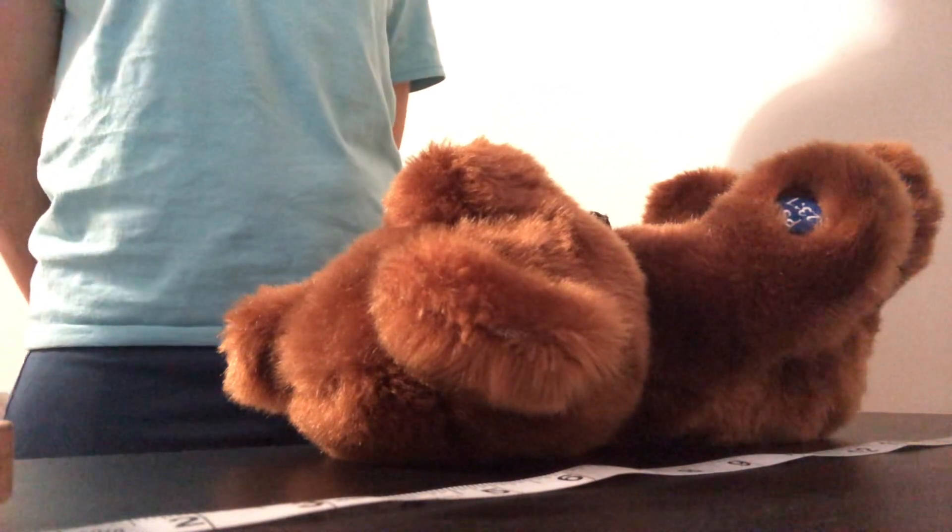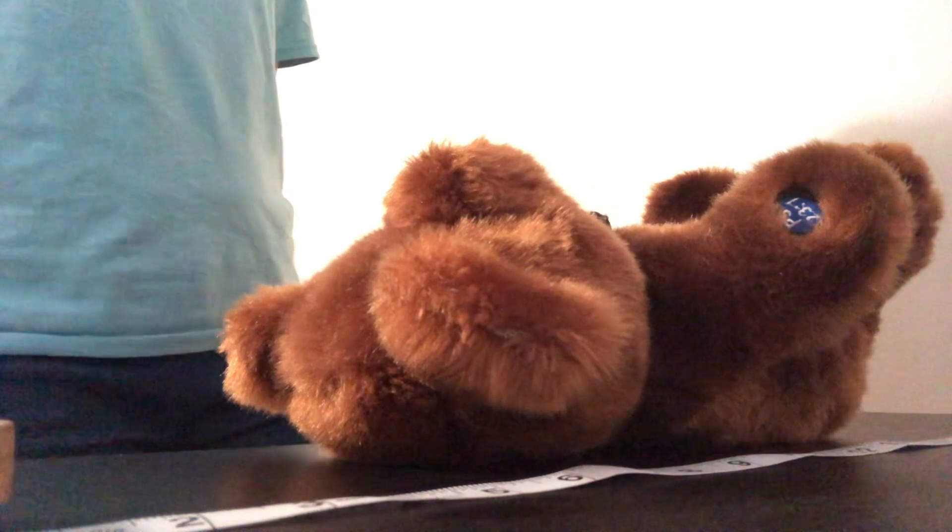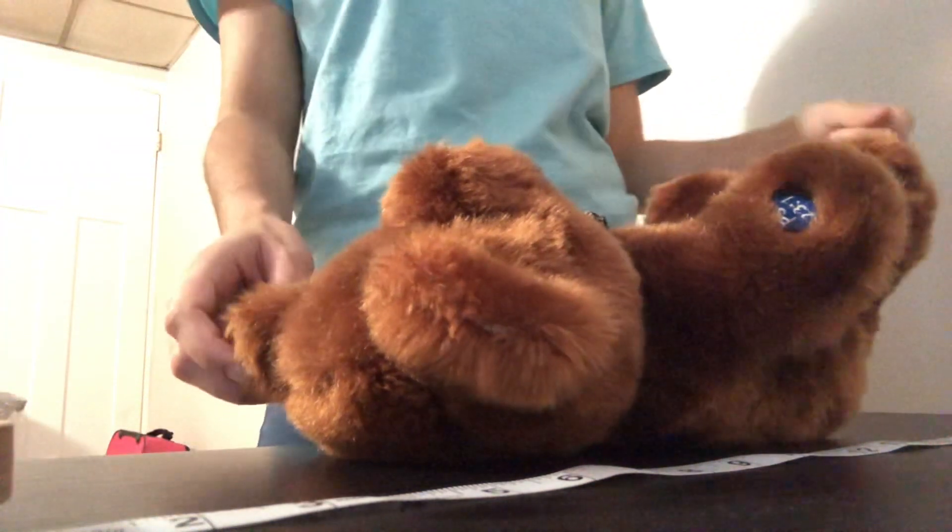I will then explain the procedure to the infant's caregiver, which is measuring the baby's length. After that, I'm going to take the infant's shoe off, and I can just give it to the parent.